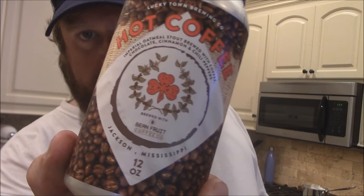They've been marinating in a buddy of mine's beer that he makes here. It's called Hot Coffee from Lucky Town Brewery here in Jackson, Mississippi. It's an imperial oak milk style brew with coffee, chocolate, cinnamons, and chili peppers. This stuff is fantastic.